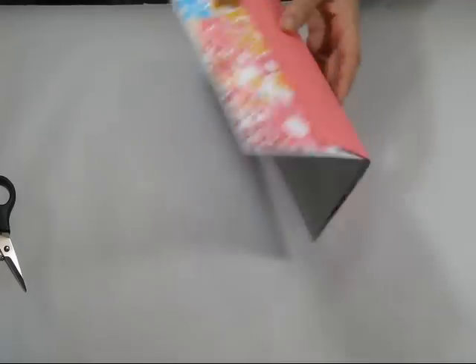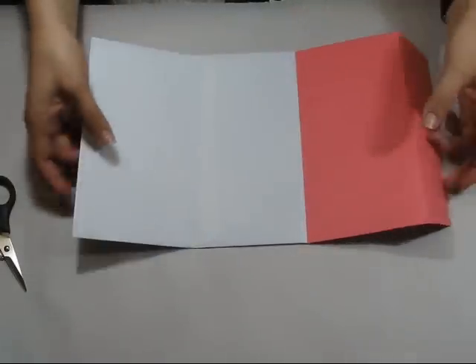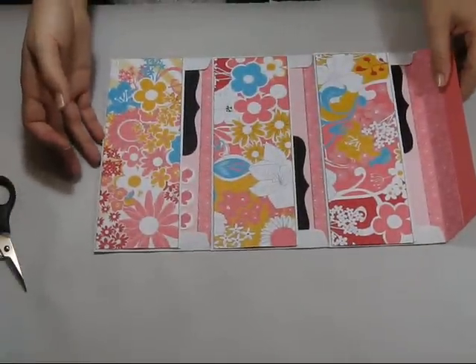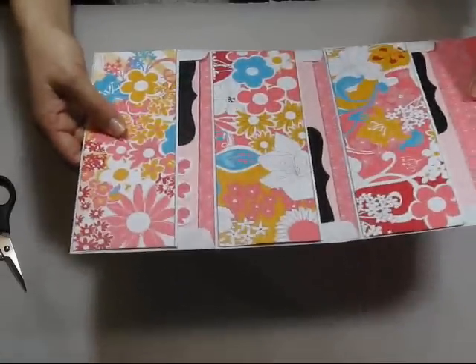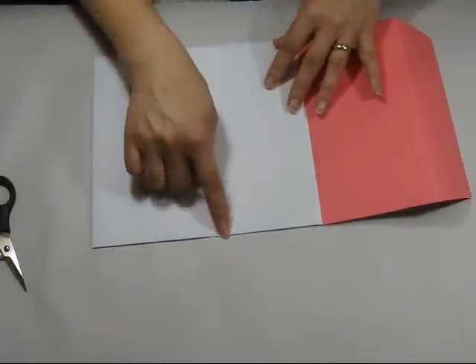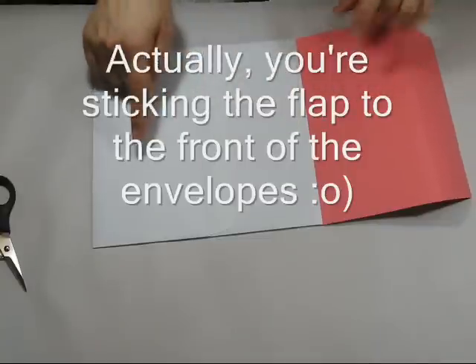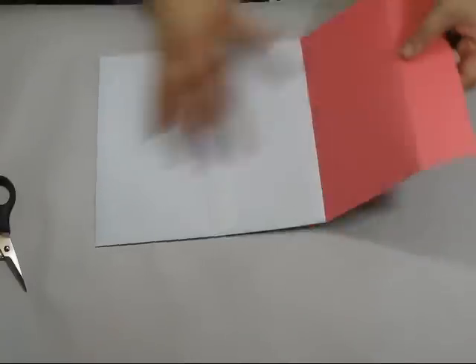What I have here is three DL envelopes, which is your standard business envelope — quite handy to use. All you're going to do is take the flap of each envelope and adhere it to the back of the next one. You do that with two of them, and then your third is going to have its own flap.